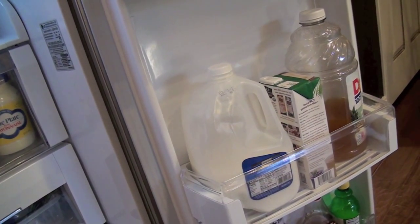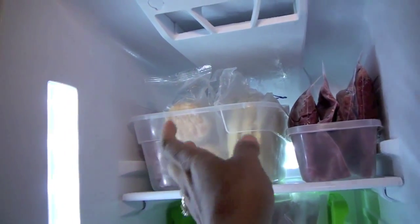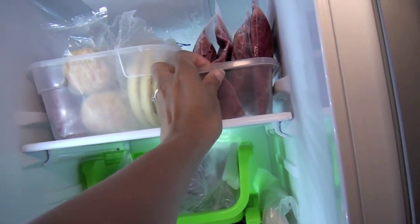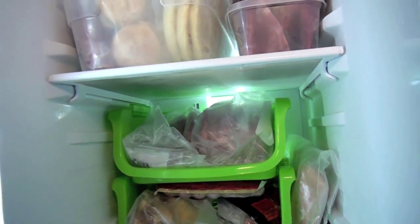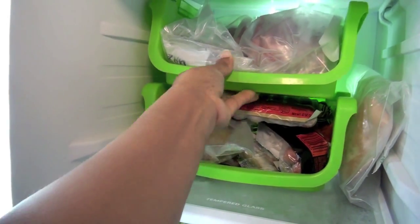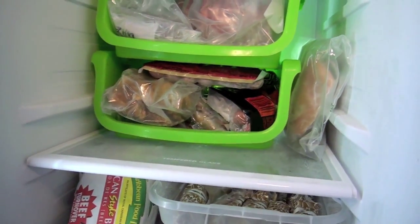Now for the freezer — the freezer is pretty much the same: containers, containers. On the top shelf I have a bin with breakfast foods and I have frozen smoothies that I blend up and freeze in eight-ounce packages; my son likes to have a glass every morning. On the next shelf I have a couple of bins with frozen hamburger patties, hot dogs, chicken fingers, and individually wrapped chicken breast pieces.